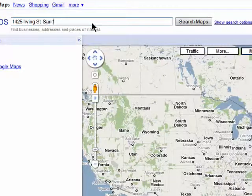Just enter the city address or zip code into the Google Maps search bar and click on Search Maps.